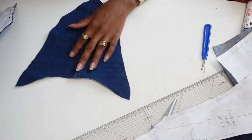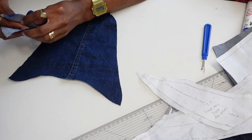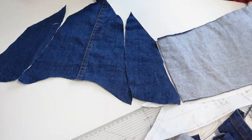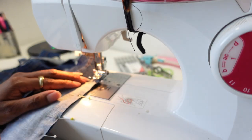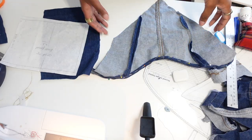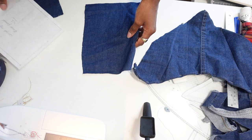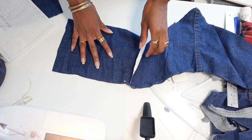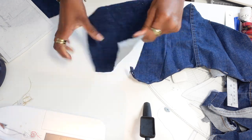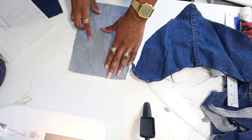Once all my pattern pieces were done it was time to sew everything together. Looking back, I kind of wish I had done a two-centimeter seam allowance rather than one, because folding everything over was quite tricky. I went to my sewing machine and sewed the front panel pieces together, but then realized that for the back panel pieces I had accidentally cut against the stretch, meaning there was no stretch to go across my back.